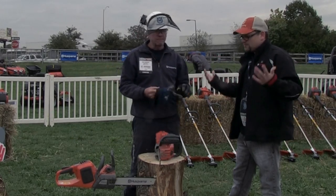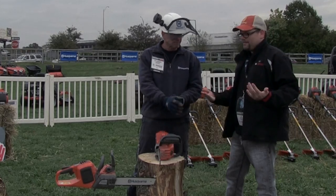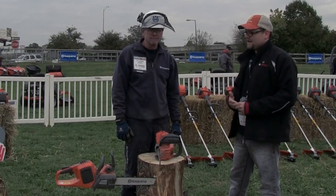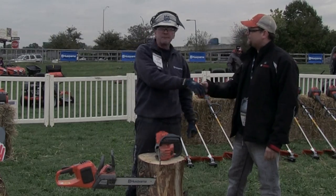Great stuff from Husqvarna. If you guys want, check out Husqvarna's website — I believe it's husqvarna.com. We'll have some more reviews coming up on this stuff, so check out Tools in Action. Thanks a lot, Cary. Thanks, Dan. Hey you guys, be safe out there.